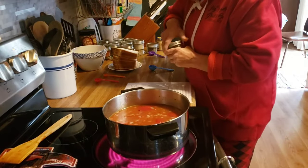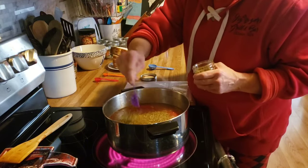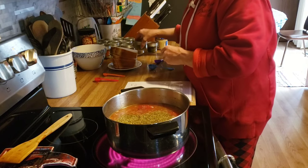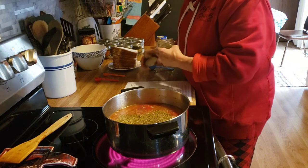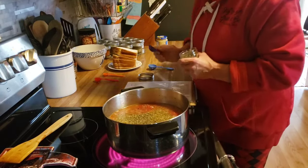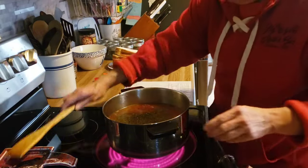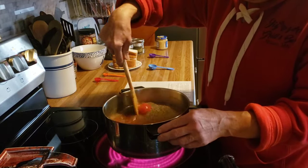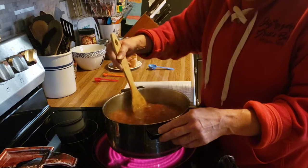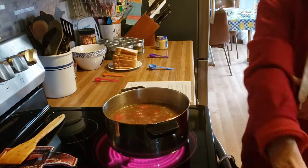I forgot to add some other spices. I need one tablespoon of oregano. And it says a half a teaspoon of dried basil, but I'm going to put more than that — maybe a half a tablespoon. Now when this comes to a boil I'll turn it down and simmer it for 20 minutes. I'll bring you back in 20 minutes.